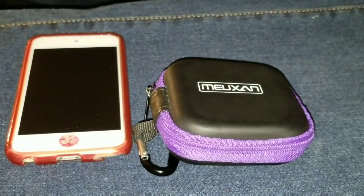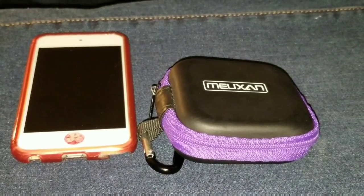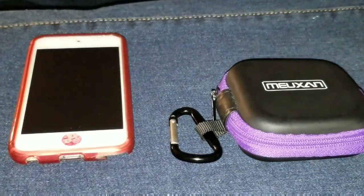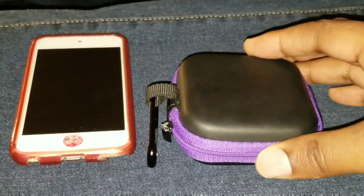I'll leave links in the description to where you can find these products on Amazon. If you're not currently a subscriber to the channel, be sure to hit that subscribe button for more videos coming in the near future. This is Lynn, a.k.a. iPod1 Reviewer. Till next time, guys — take care, be safe, love one another, and we'll see you all later. Peace.